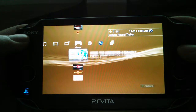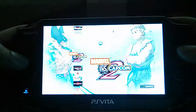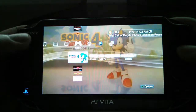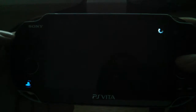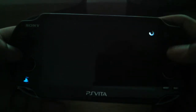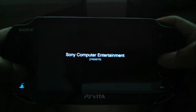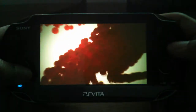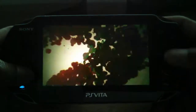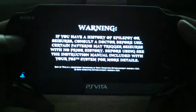Let me go to God of War to show you what I'm saying. It's a port of PS2 so it works — just loading now. God of War 2, one of the best games ever. See, it's going. I would say probably every PS2 port definitely works on this.